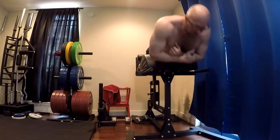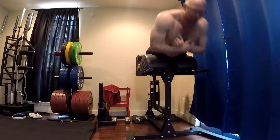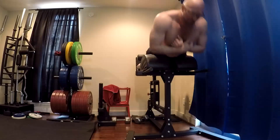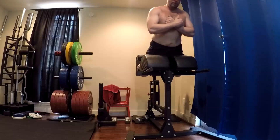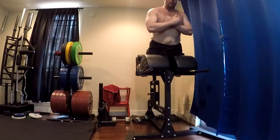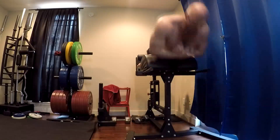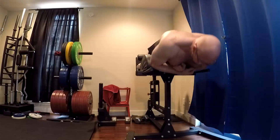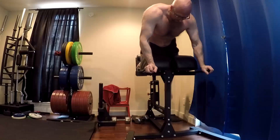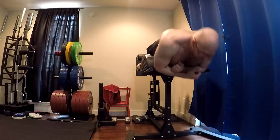Now, glute ham raises. After having done all that, these are tough. The first couple sets were a little sloppy — I really focused on getting that depth better, getting the contraction at the top on the last two sets as I got into the groove. The last two sets I really felt it in my hamstrings. And I took the last set up to 12 just to finish those hamstrings and work them in a way that nothing else does. The glute ham raise hits the hamstrings differently. This is phenomenal if you're worried about tearing a hamstring.